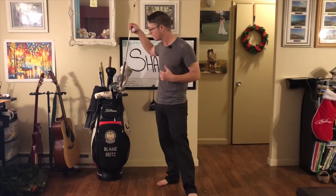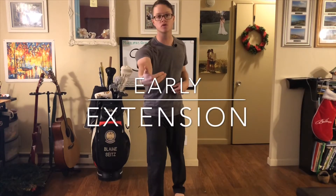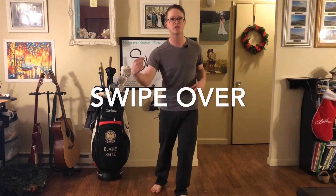So what causes the shank? Well, more often than not, we're moving closer to the ball — what we call early extension. In this video, I want to show you how you can test to see what might be causing your early extension, and then give you some solutions to fix that.